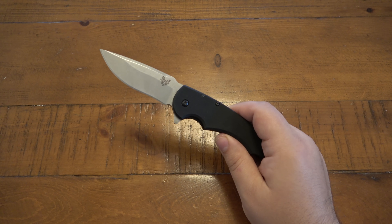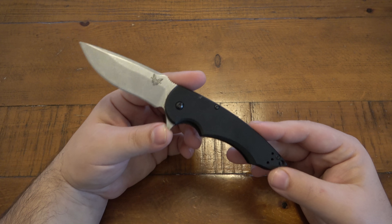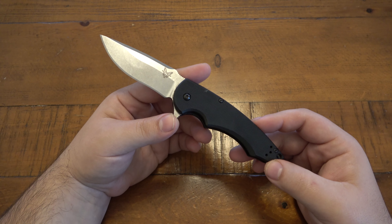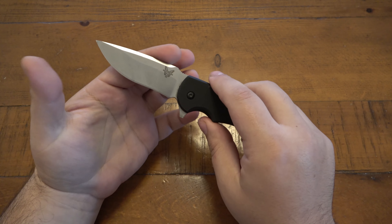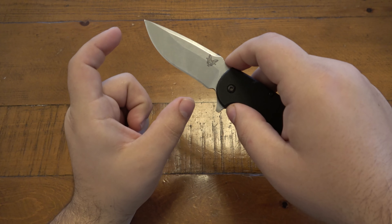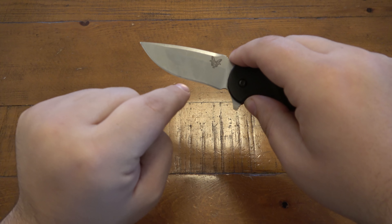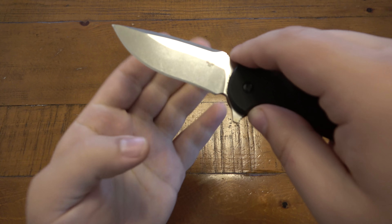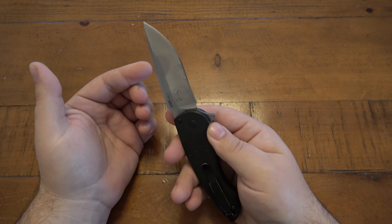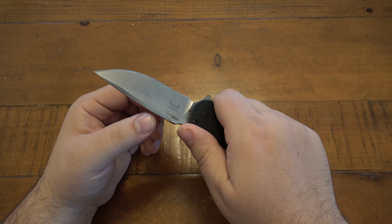This knife really feels like it would have belonged in the Red Class. The blade is 154CM, which is fantastic. It's a drop point with a slight recurve — it curves down and comes back up toward the base. The blade steel and edge quality are awesome; it slices great. My gripe is not with the blade's actual performance — it cuts stuff fine — but with the comfort and ergonomics.